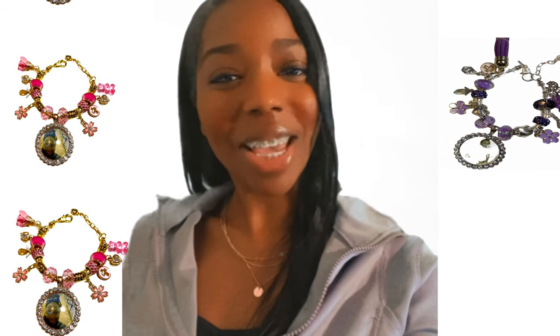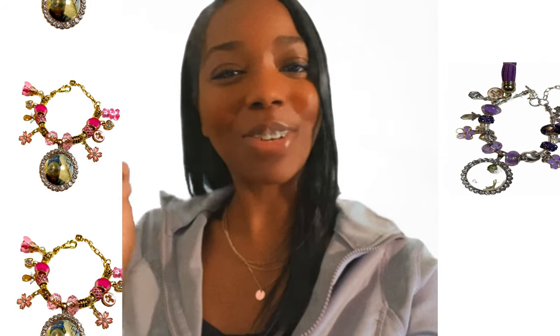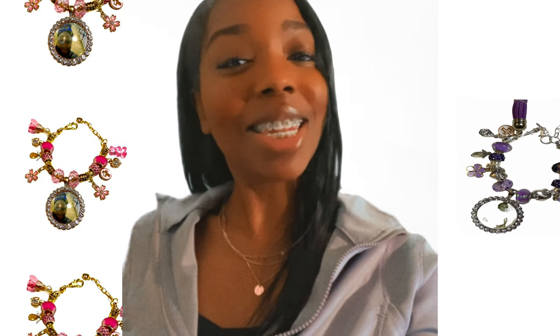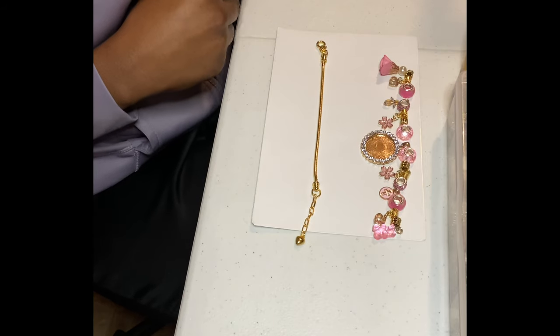Why hello and welcome back to this week's Top Business Tuesday, Episode 3. This week I'm going to be showing you how to create your very own in loving memory charm bracelet, so stay tuned.